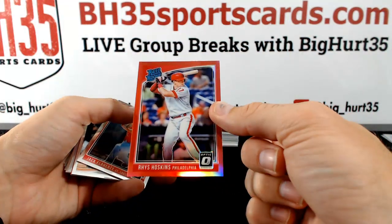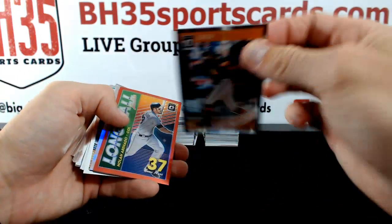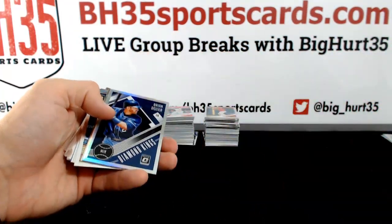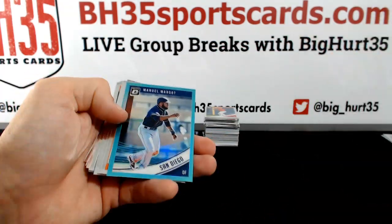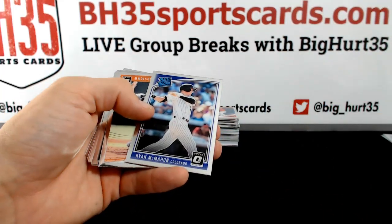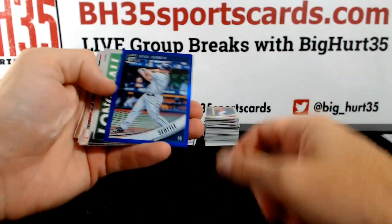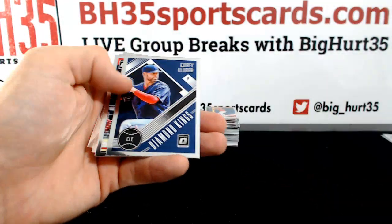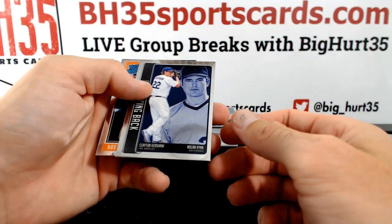Good job Shane. To 99 — Rhys Hoskins. Kutch. Arnaudo to 99. Argo, Cisco. Kyle Seager Blue to 149. Gohara.